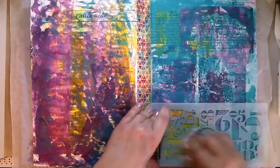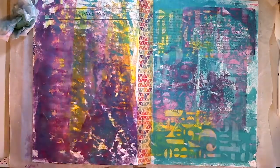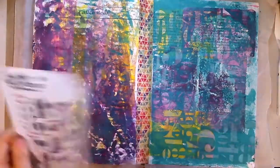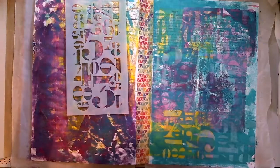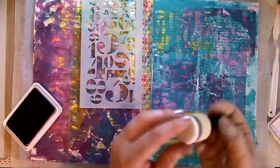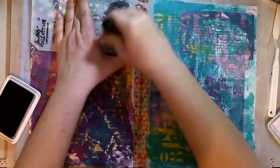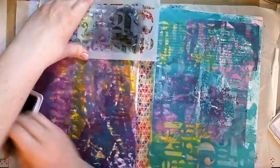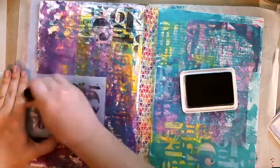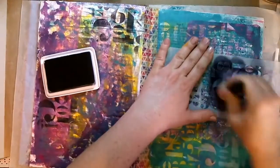You saw me playing with that gorgeous little three-by-five gel press and the paints from my order - I'll put a list of everything I've used in the description. I was just playing with the brayer, wanting to see what I could do with just the gel press, a brayer and a paper doily, to see what would happen. I wasn't too happy with it, so I put down the teal paint and then used a stencil with a wet wipe to rub some of the teal paint off.